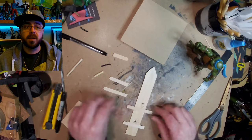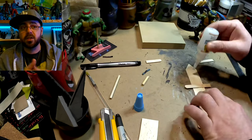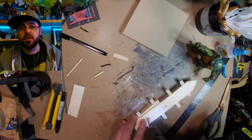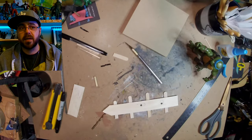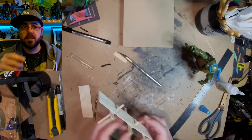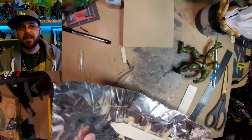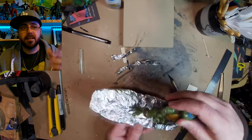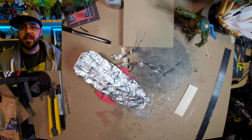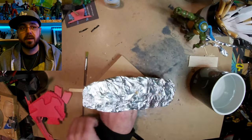I glue some popsicle sticks that I cut to get the basic shape. I would have liked to make the whole thing out of wood, but I chose to do clay because I want to get better at clay. I glue those down where his feet are going to go, then I wrap it in foil. If I did wood, there's too much sanding and the workshop is in my bedroom, so I don't like to do a lot of sanding in there — dust is not fun.